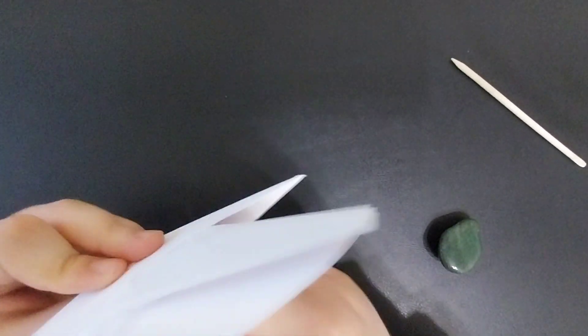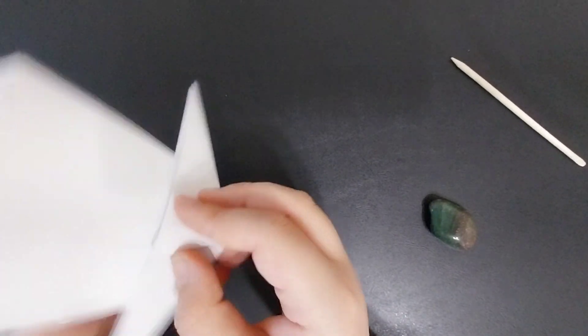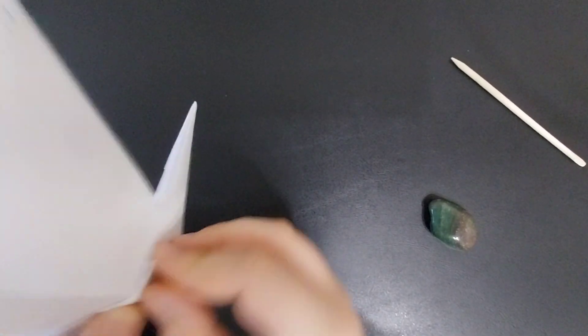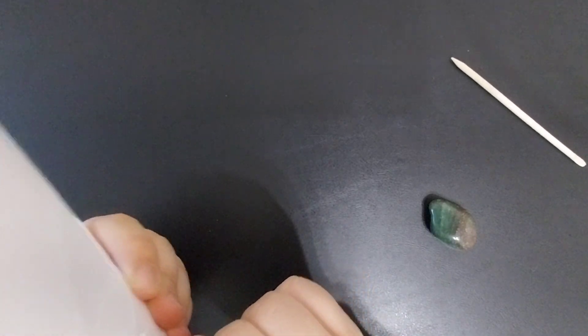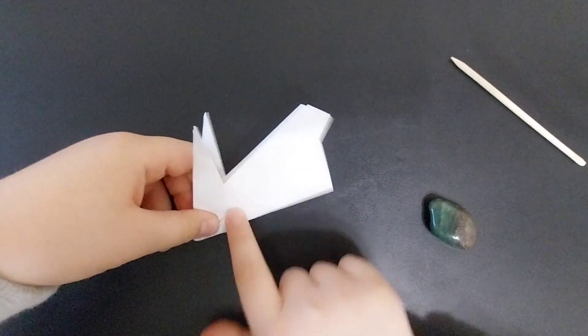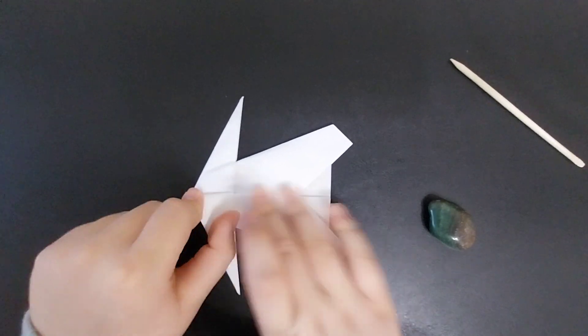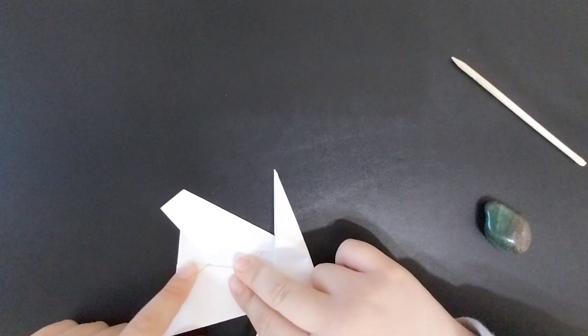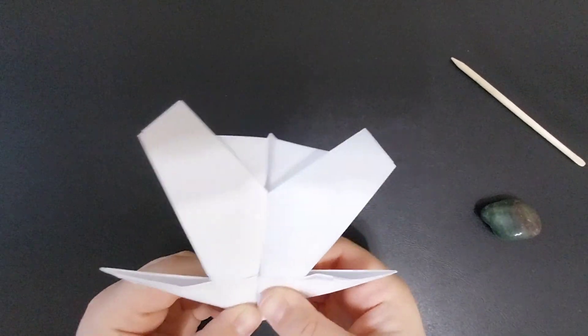Then you're going to fold this flap under like that. Then fold the model in half — try not to tear the paper. Then you're going to fold the wings down through that intersection.